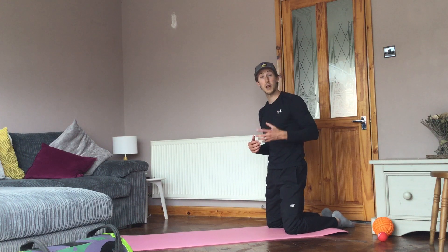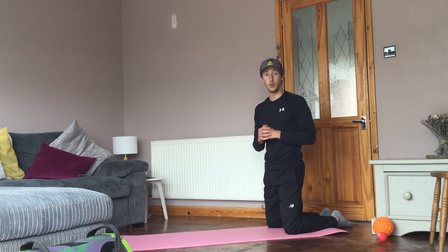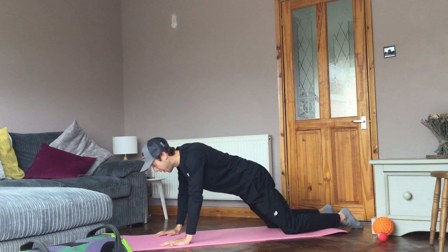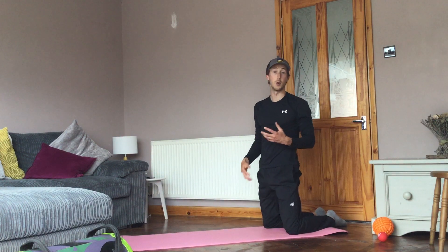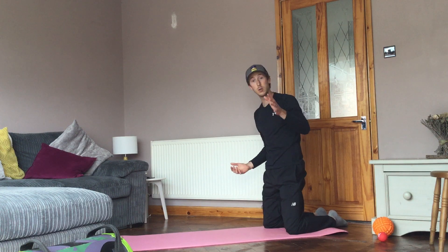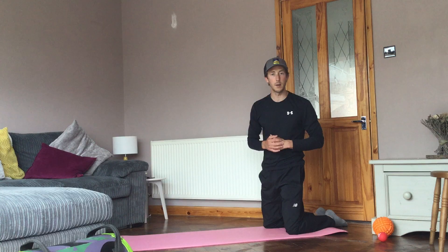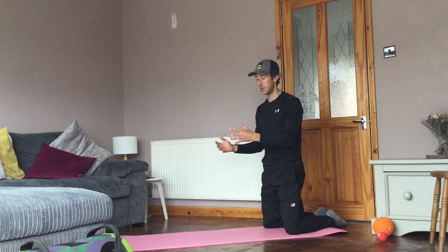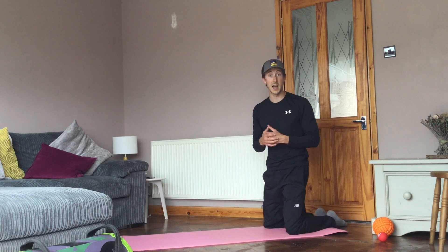If you can only manage one of those, that's fine — but it's one correct movement rather than doing a lot of volume that might be incorrect. We're not going to get anything from that. The reason we do this movement analysis is to get it right and build strong foundations that we can build on later, rather than building a body on foundations of sand.